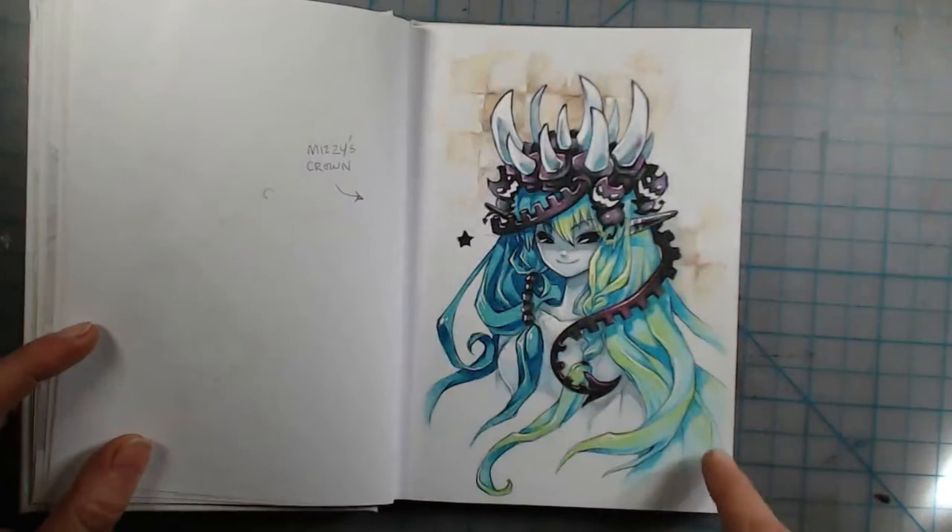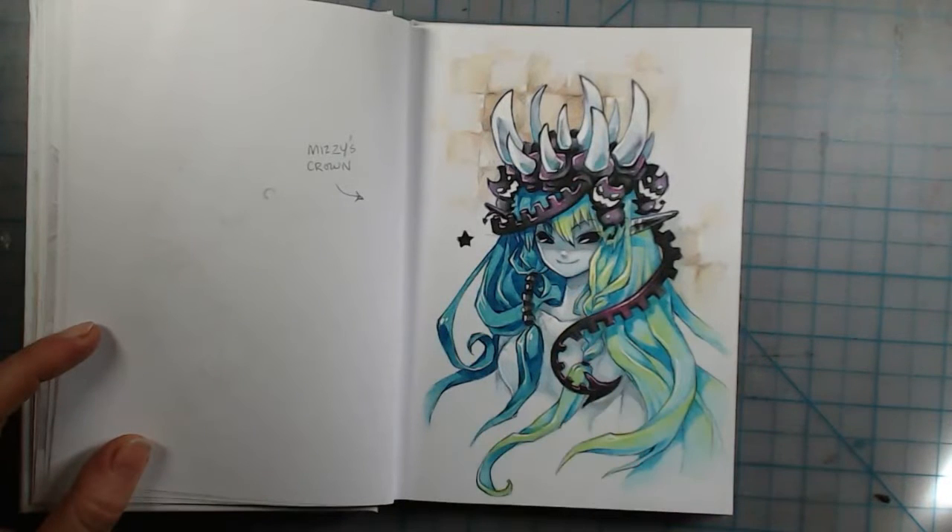This is the colored pencil technique again with the mineral spirits — I wanted to try drawing my character Mizzy using it and I think it turned out pretty cool.